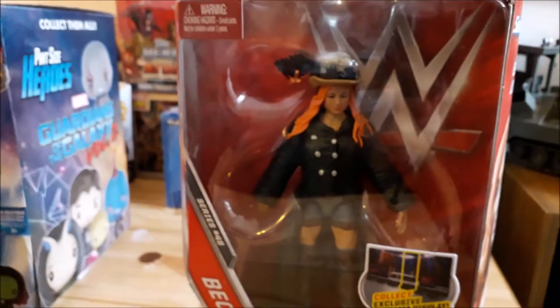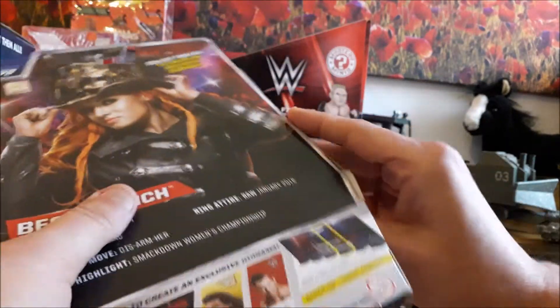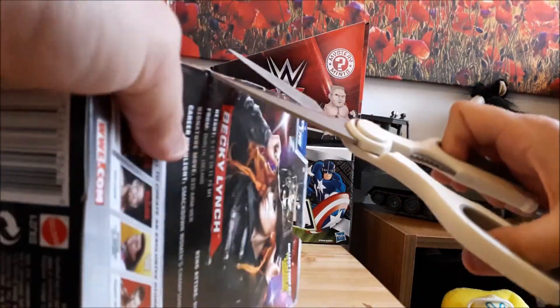The thing I like about the figure is you can get rid of the stupid hat and jacket. So let us crack this open and get these out. Now kids, if you're going to use scissors, ask your parents' permission first.